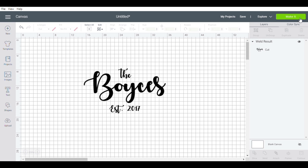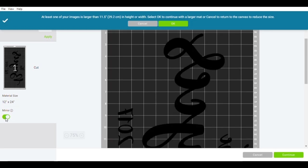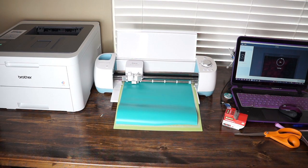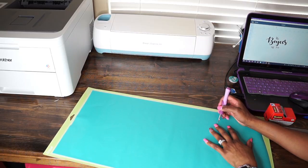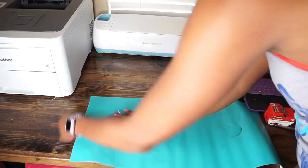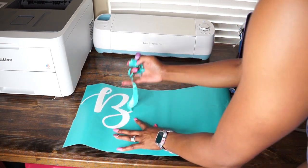Once I have the design that I want, I'm going to click Make It. At the top it's giving me a warning sign saying I need a longer mat, so I do have a 12 by 24 inch mat which is what I'll be using. Initially I had to mirror the design because I was using freezer paper, however I ended up not using freezer paper so I did not have to mirror the design for the vinyl. If you are using freezer paper, mirror the design — but if you're using regular vinyl, do not mirror the design.